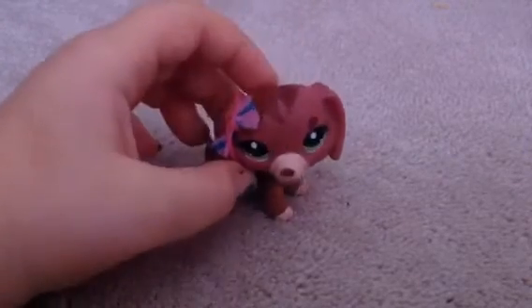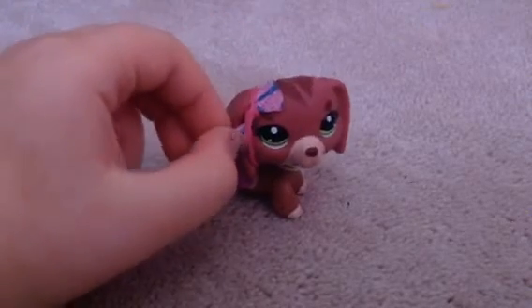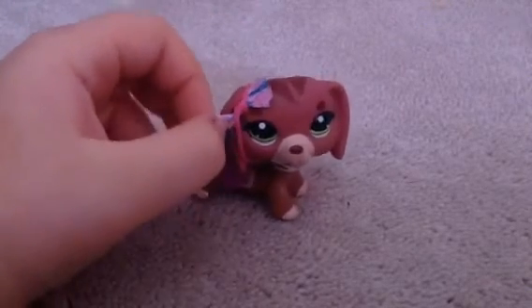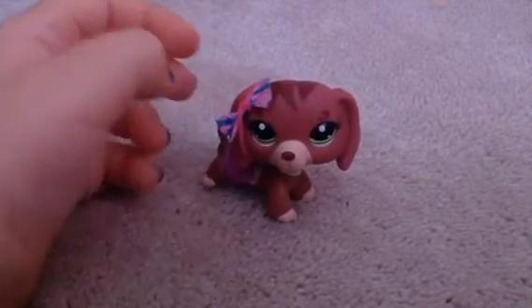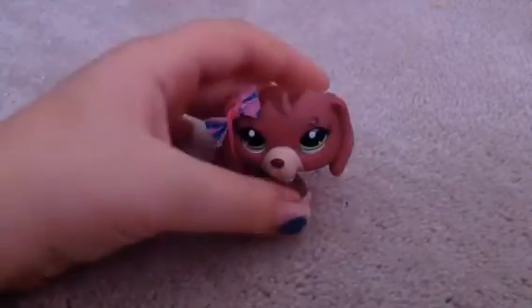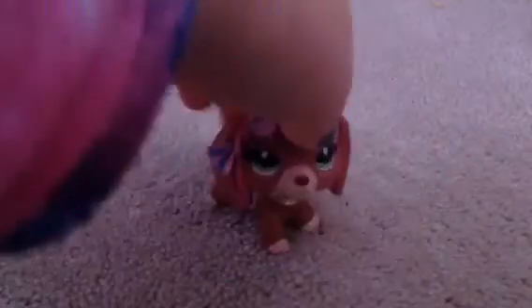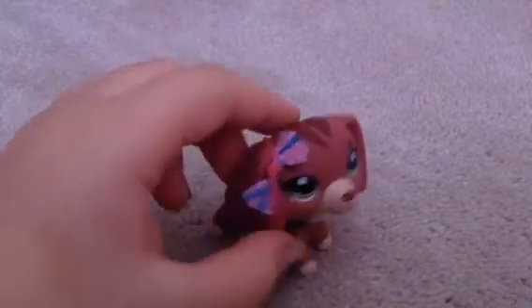Hi guys! I know you're wondering what is on me, what type of bow this is, because it kind of looks funny for a bow. As you saw from the title of today's video, today I'm going to be showing you how to make bows out of tissue paper. One's going to look like this, and I also made one for my sister, for Ella.